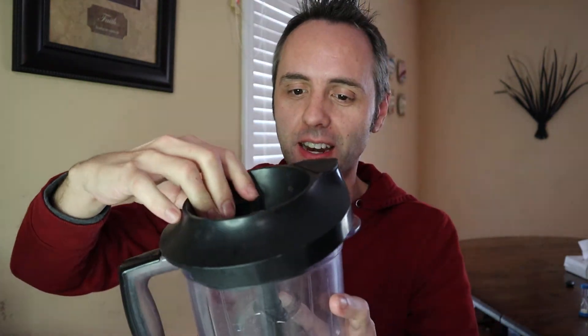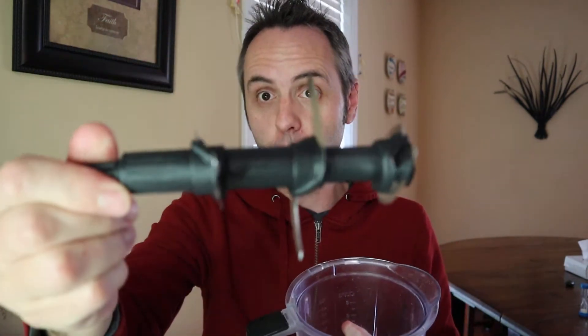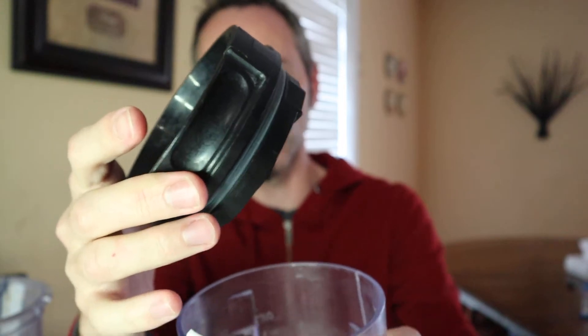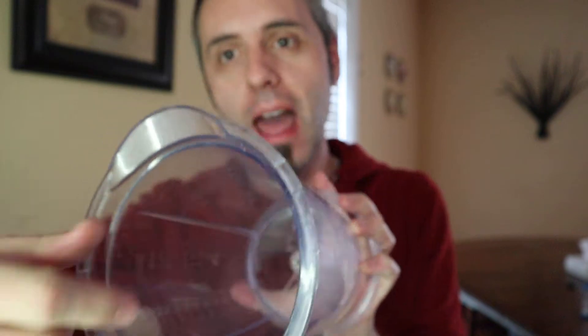This blender made by Ninja is a blender slash food processor, as they call it. It comes with many different pieces: you have this lid, the blade for the tall container, and then the tall can itself. There's also a smaller one with its own blade that can come apart for easier cleaning, its own lid, and its container. It also comes with a medium-sized one, just a little shorter with its own blade — but I'm not showing that one because the little peg in the middle that holds the blade broke out of the container, so we threw it away.